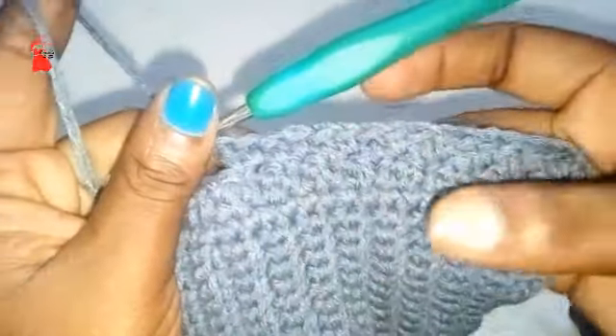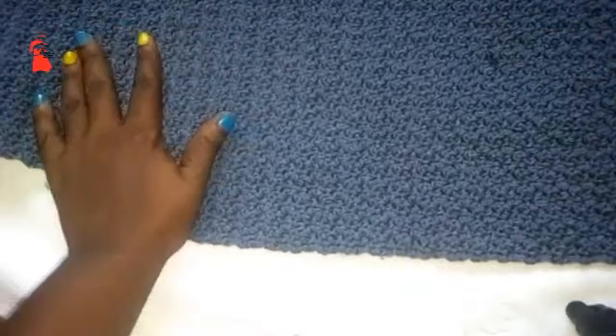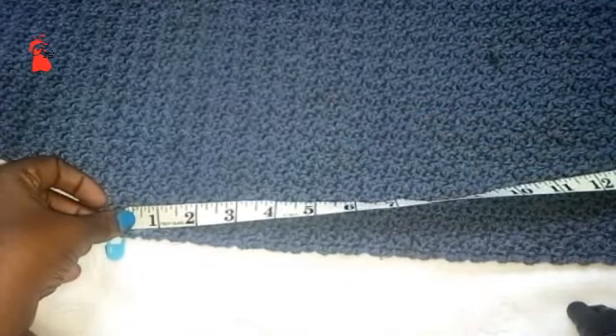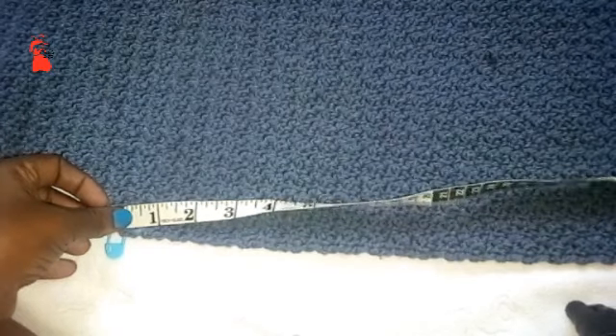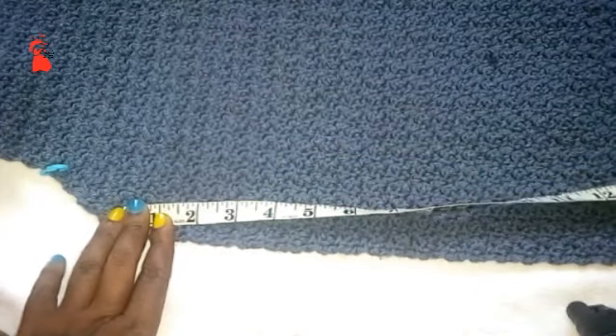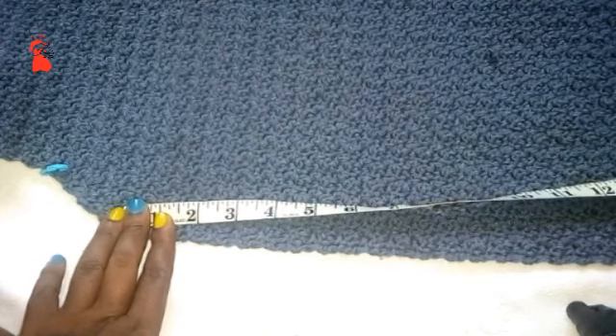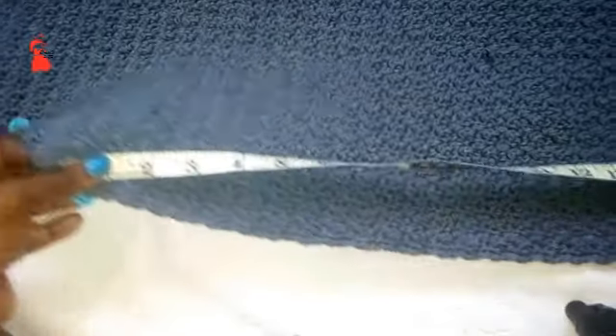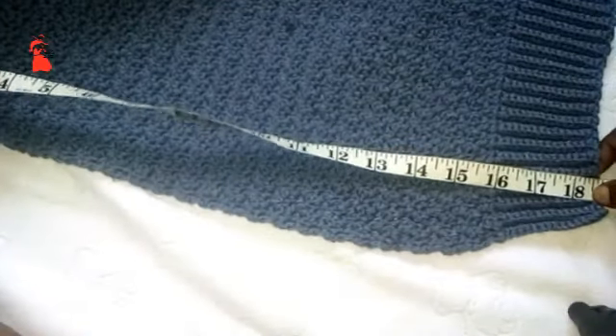The stitch is so beautiful and nice. Let me confirm the measurements — from where we placed our stitch marker, yes, it's 18 to 18.5 inches. Let's meet when our work is at 18 to 18.5 inches.